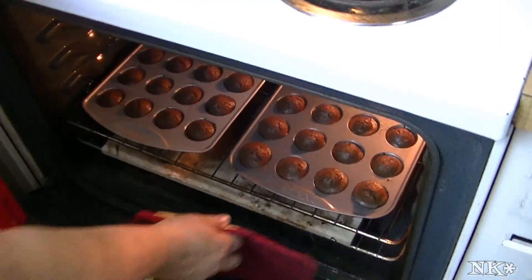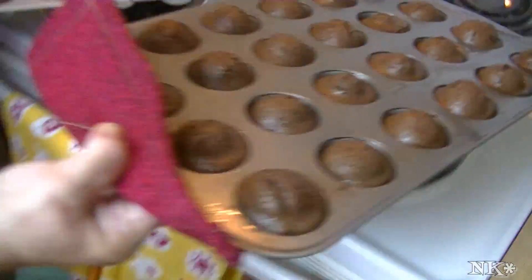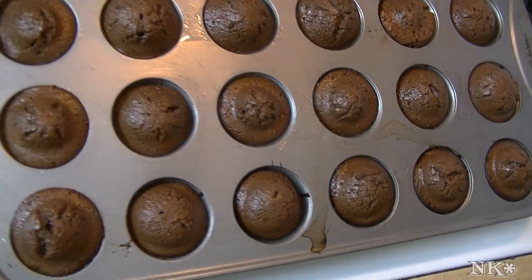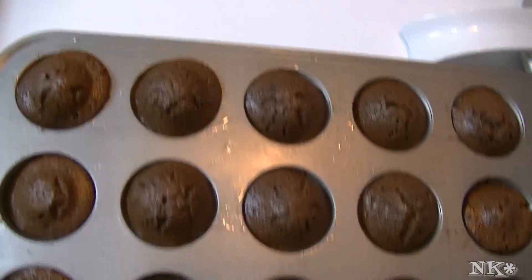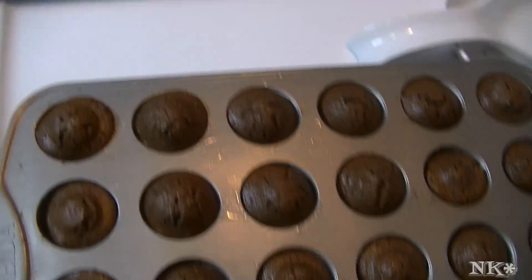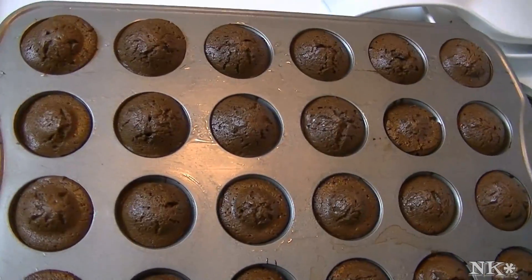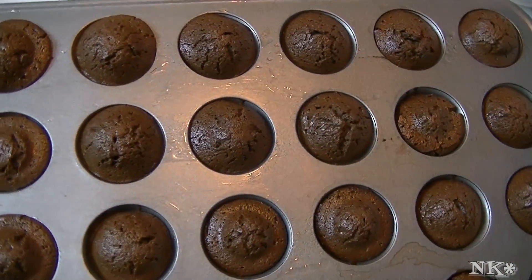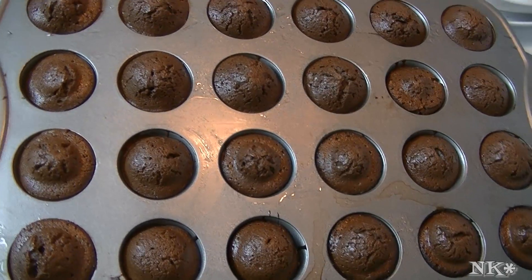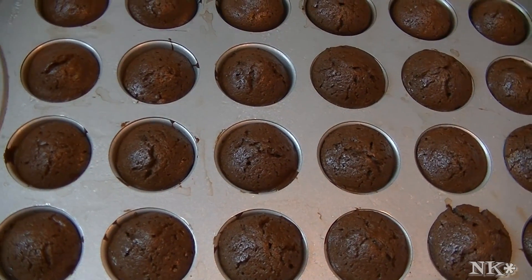These are ready — my timer just went off. I'm going to pull them out. They're going to kind of shrink, so don't be alarmed that they're a little puffy right now. You're not going to turn down a brownie just because of how it looks — ugly brownies need love too! We're going to let these cool off a little while, then take them out and put them on a cooling rack.